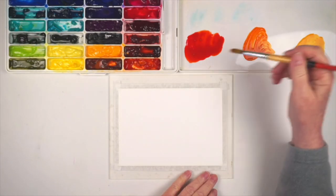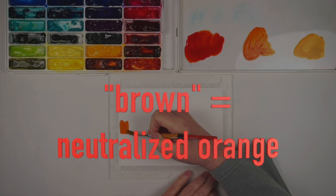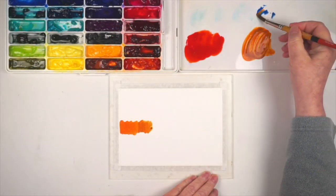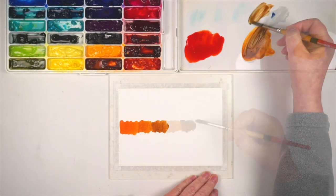Fortunately, this is very easy if you know one little fact: brown is the word in English we use for a neutralized orange. So that means if I mix an orange and then add a bunch of the complement, which is blue, I'll wind up with some form of brown.